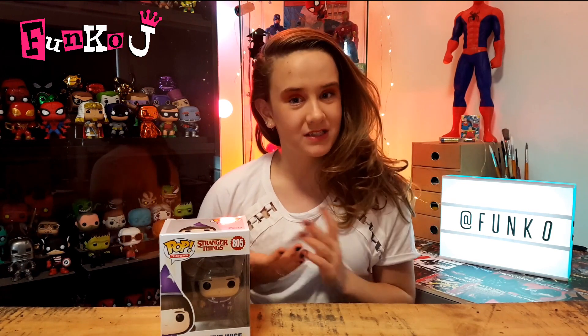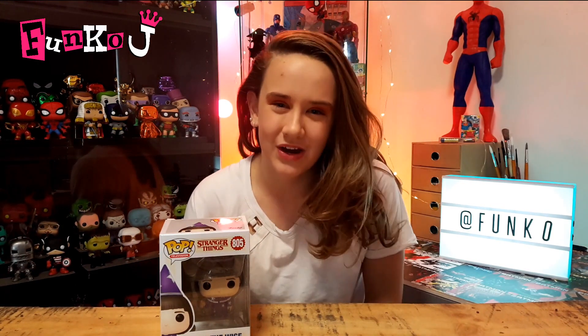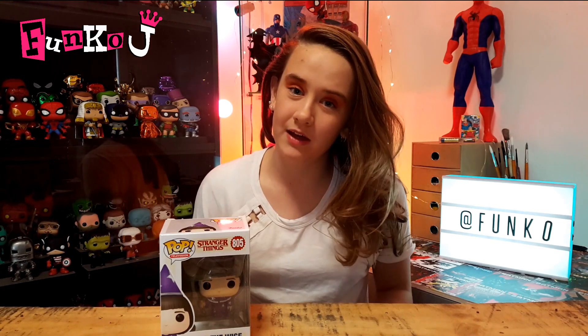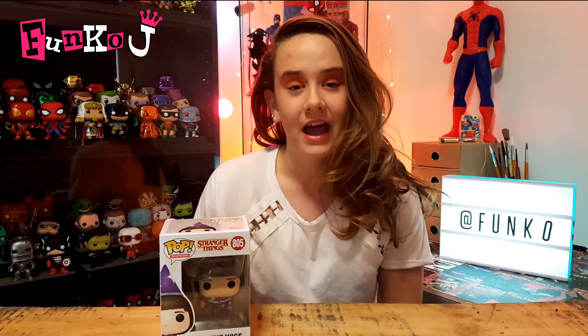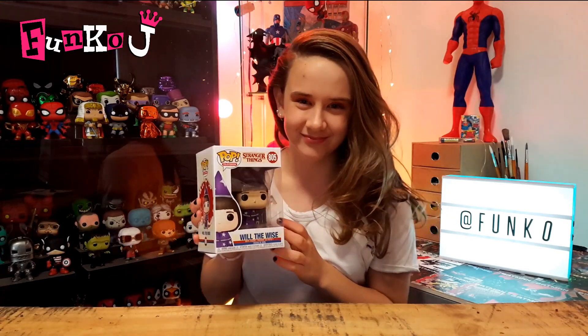Everyone, before you leave, please don't forget to hit my subscribe button just here. All of your support is so greatly appreciated. Some of my other videos are right there if you want to go watch them. This is Funko J and very wise Will — out. See you guys. Bye.